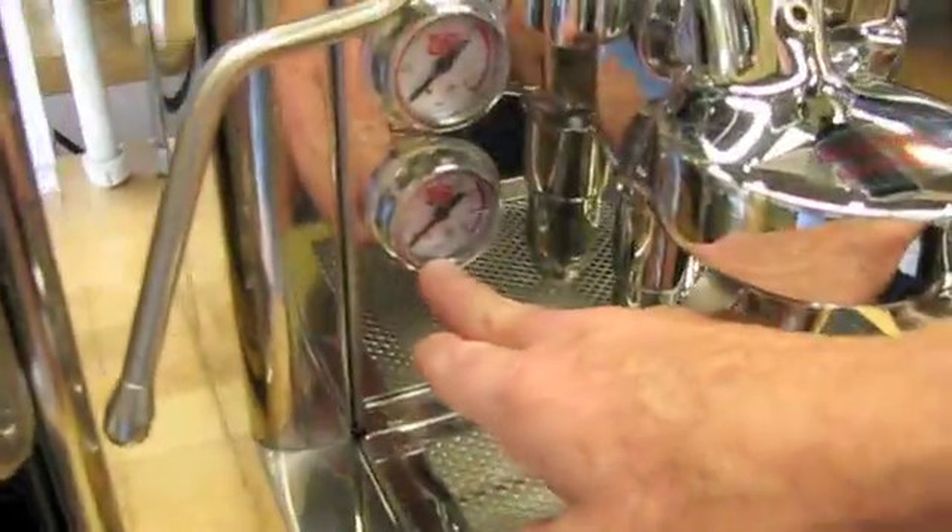Well, if it's working at the proper pressure, and you have the grind of the coffee right, and everything is right, and you don't have a manometer — a pressure gauge — on there, then you're going to get your shot out in 2 ounces in 20 to 30 seconds, and that tells you that you're correct.